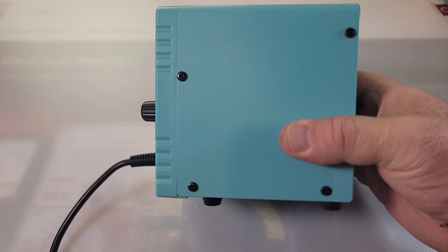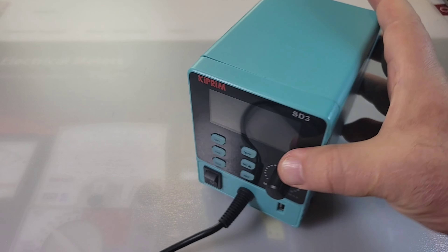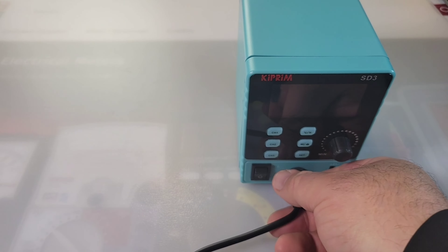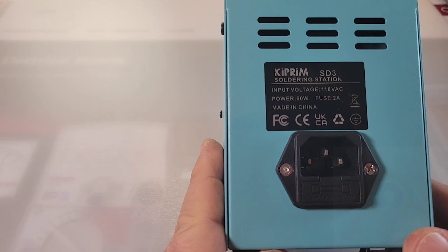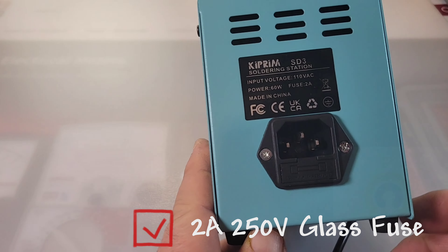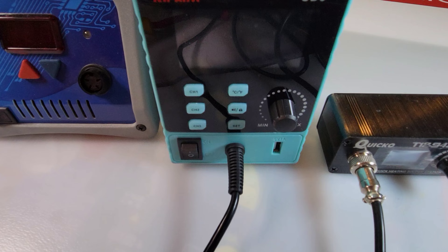The soldering station is also fairly small in size, so if you don't have a lot of room on your bench or table, fear not — this shouldn't take up too much of that precious tabletop real estate. On the back we have the label: input voltage 110 volts, this is for North America, 60 watts, and the fuse is located right underneath the AC outlet.